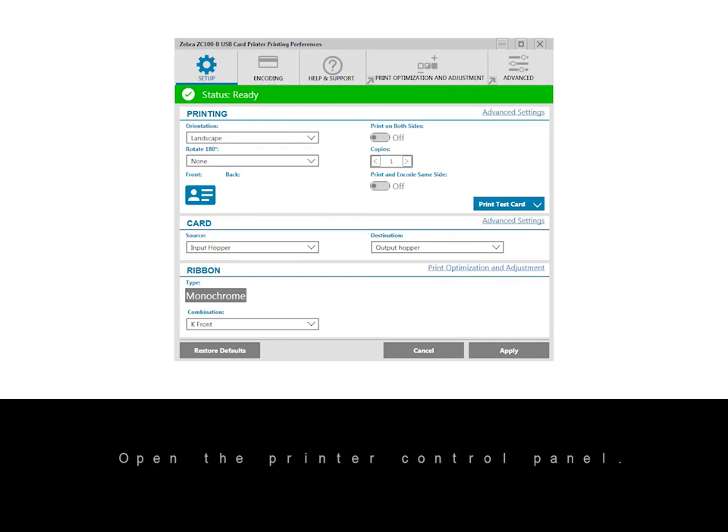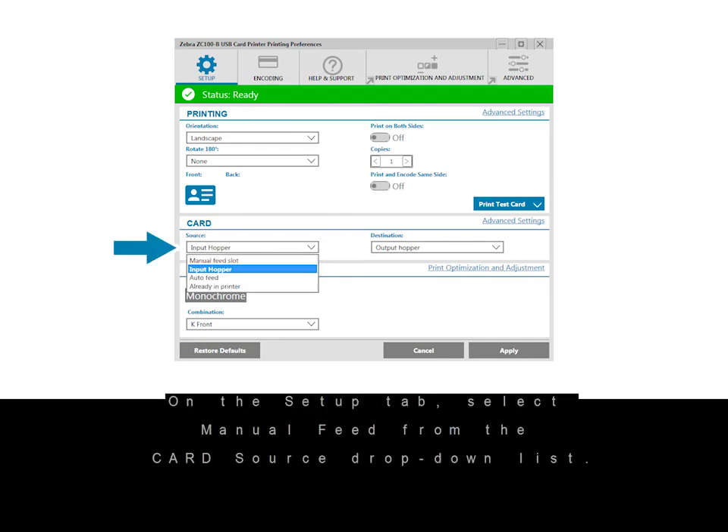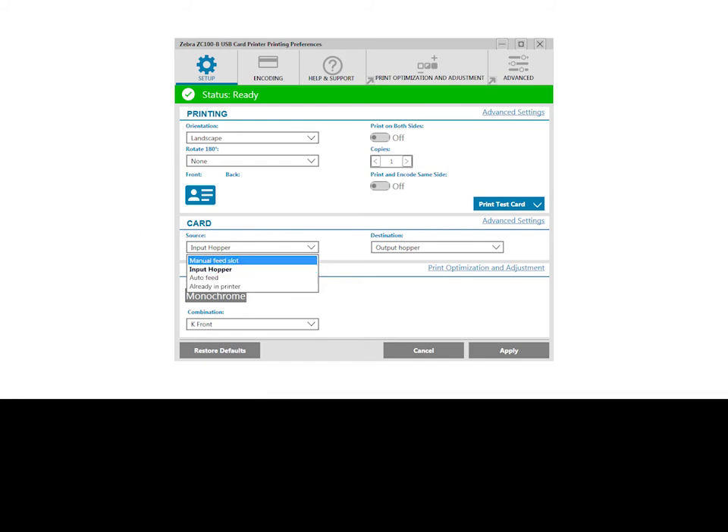Open the printer control panel. On the Setup tab, select Manual Feed from the Card Source drop-down list. Click Apply.